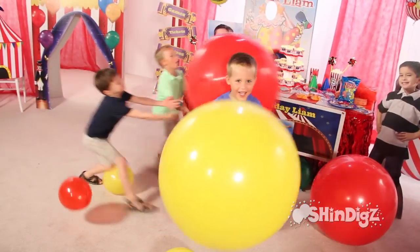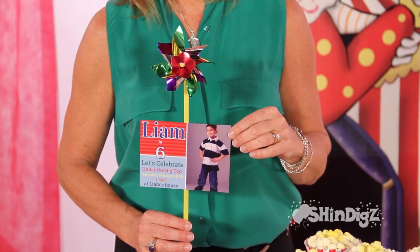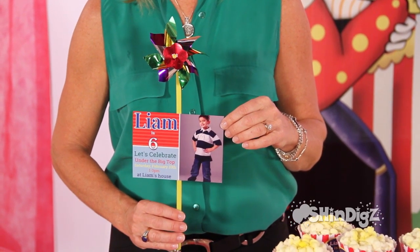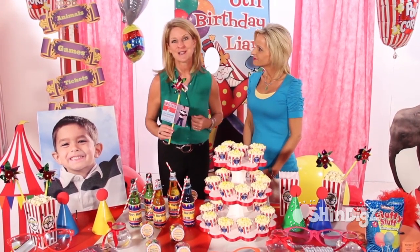Welcome to Big Top! I like to do personalized invitations, which are easy to do on Shindigs. You simply upload the photo, and then we add a little twist — the pinwheel. And it gets people in the mood for a Big Top party long before the party's even started.